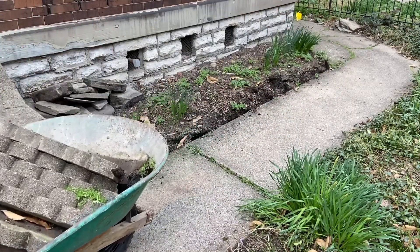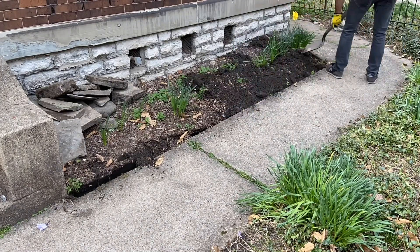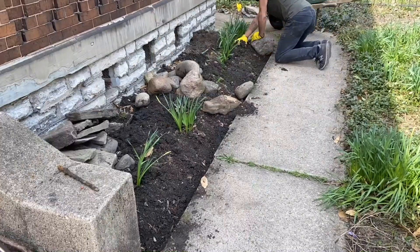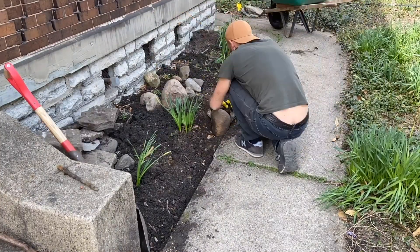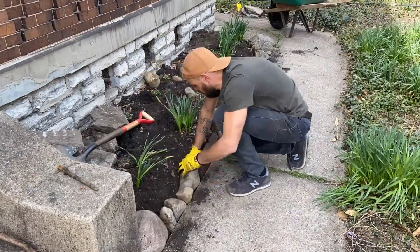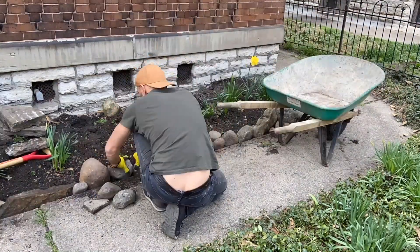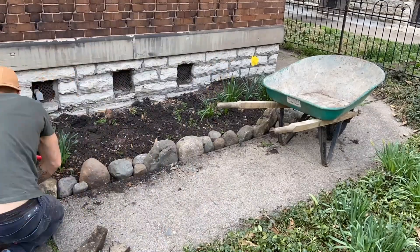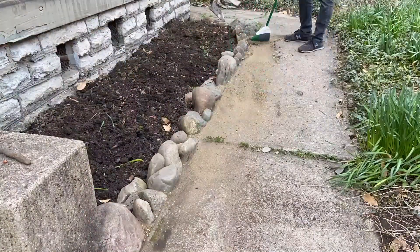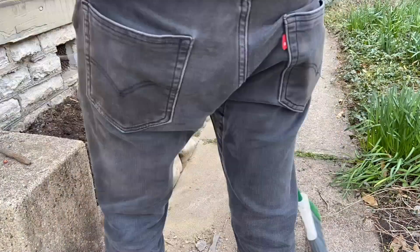That old scalloped edge concrete garden edge needed to go so we could incorporate something more appropriate to the house and mostly just what we wanted. I dug out along the edge after removing those and then started placing these stones that I found around our property, on abandoned lots in the neighborhood, and some other spaces as well. My partner did several trips with the wheelbarrow to find these stones. You just kind of place them together to the point where they interlock, then push the sand from the sidewalk into the edge to give it a more complete look and keep some weeds away.